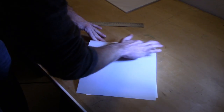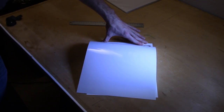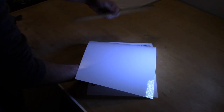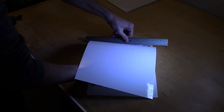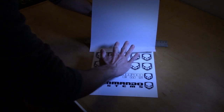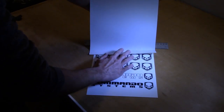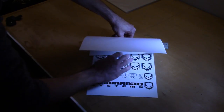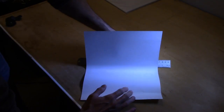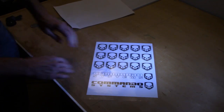Stick it all the way across the top. The big thing with over laminate is you do not want any air bubbles, which is why I always use my ruler. Once you've got the top good with no air bubbles, put your ruler down, reach under, grab the back of the paper, and start pushing down with the ruler — fold it back and bring the ruler down. This is the best way to apply over laminate without getting any bubbles.